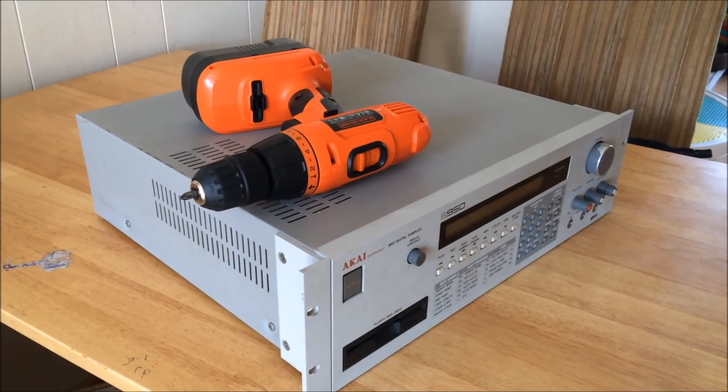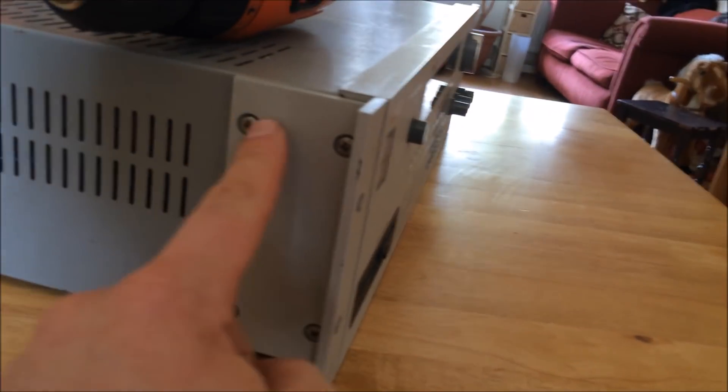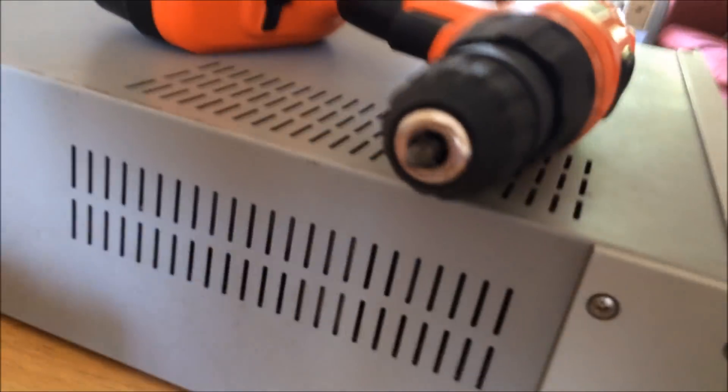Well worth it. So all you really need to do is whip out the floppy disk drive and stick this in. The only tool you're going to need is a Phillips head screwdriver. You just need to remove the rack ears — these two screws on the side.